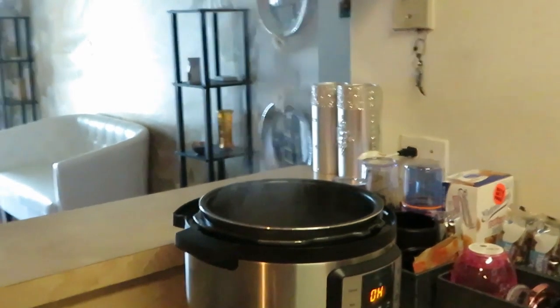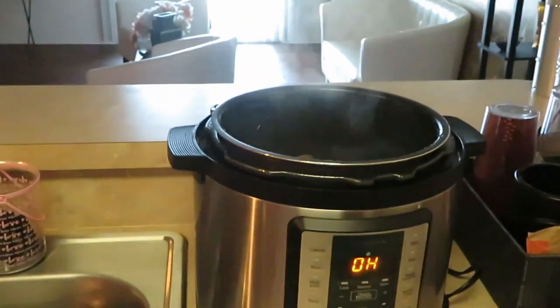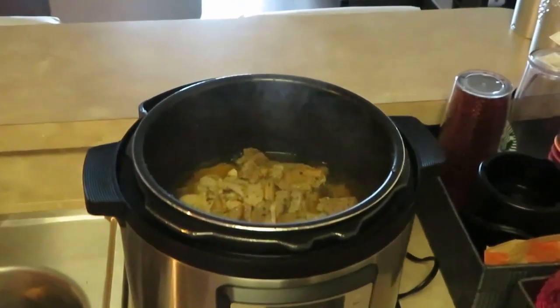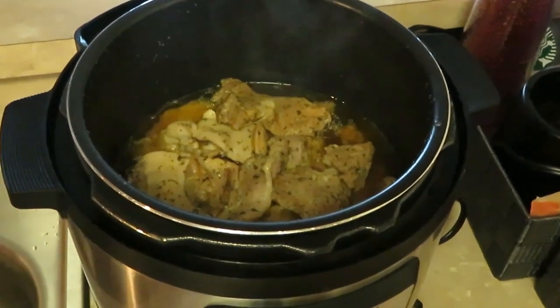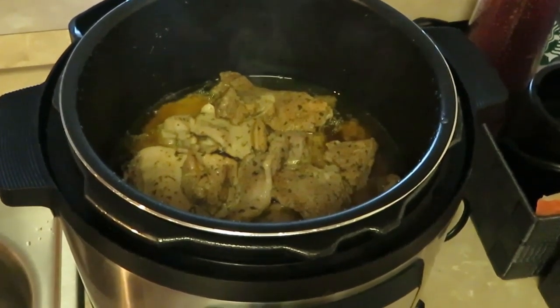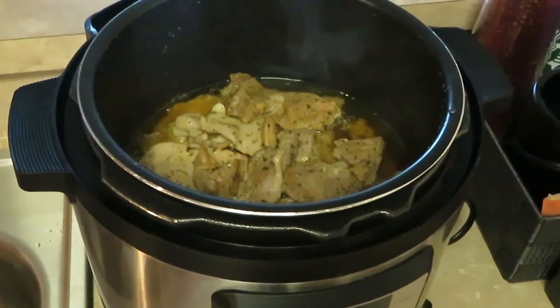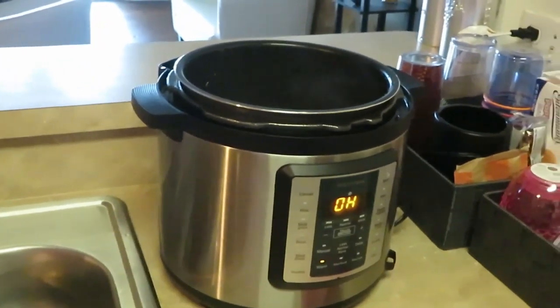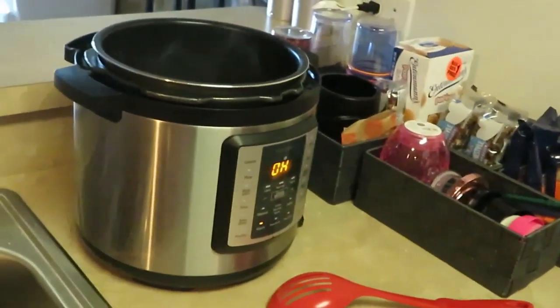Oh my god, y'all gotta see it! I'm lifting the camera up so you can see in there — still a little steamy but look at all that goodness! Still bubbling away, that pork all nicely cooked.